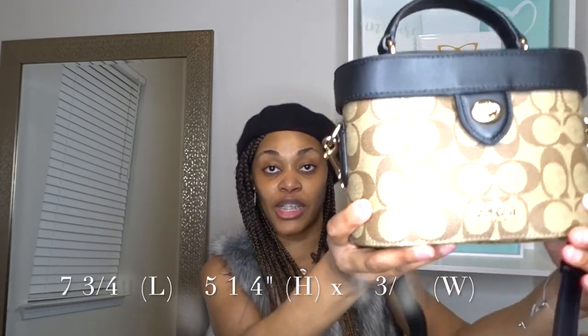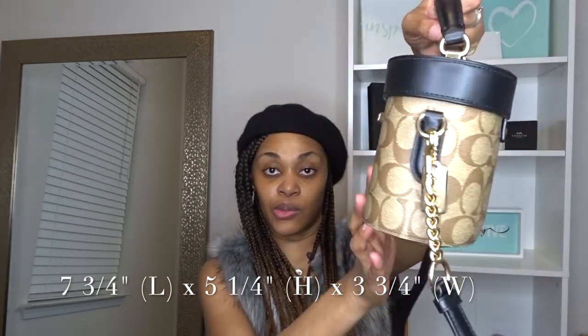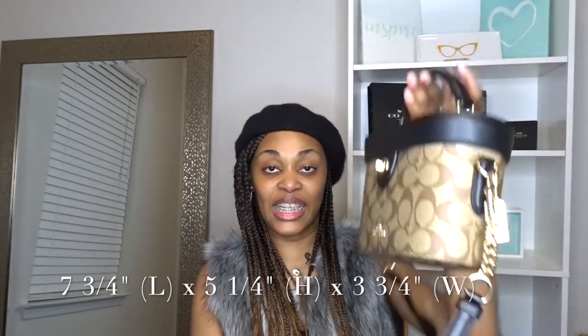I'm also going to have the dimensions and how big this bag is right here on the screen. First, let's just get into the color. This is called the canvas — just the regular canvas.